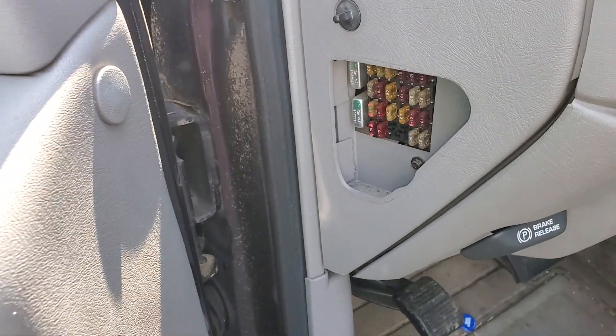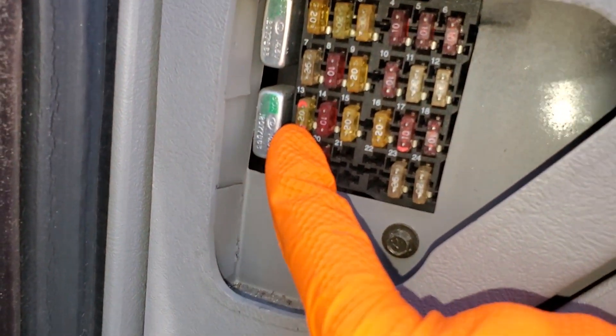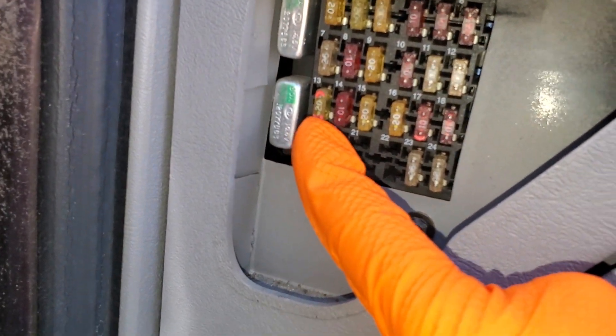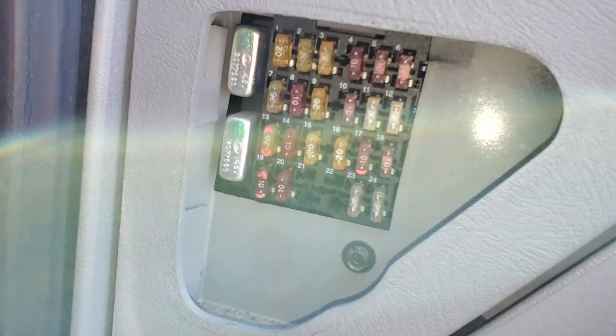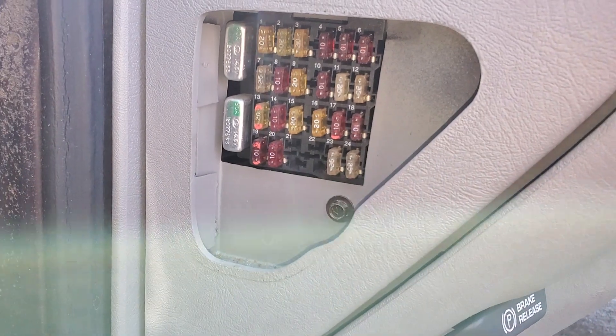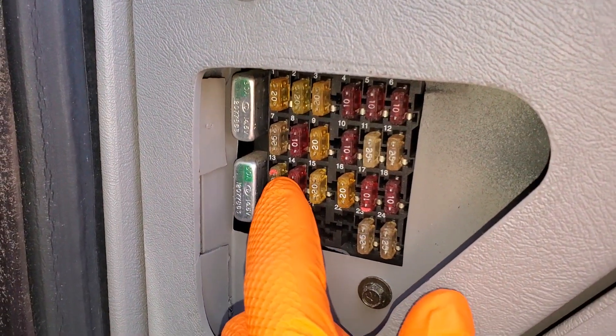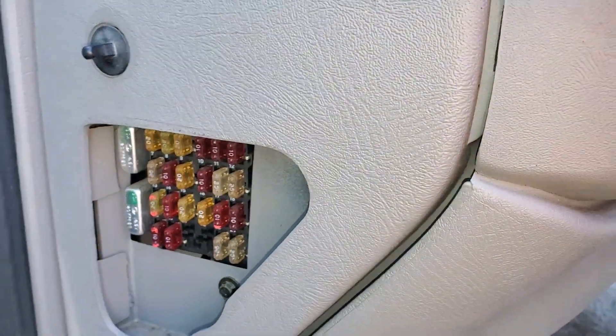The cigarette lighter fuse is a 20 amp fuse located right here. The auxiliary power is a 25 amp fuse above it right there, and it's a larger fuse because it provides power to two different outlets. So that's for the lone outlet, and this is for the two outlets that are behind the covers.